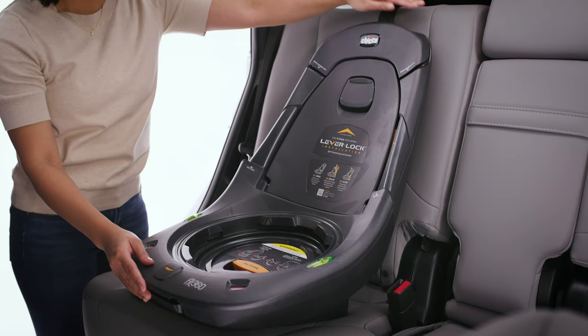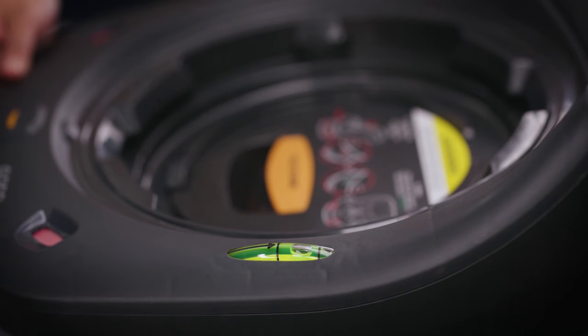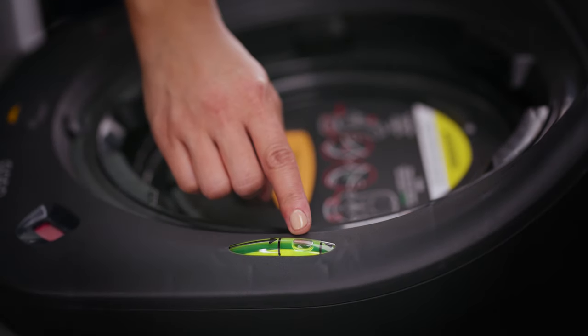Check that the headrest of the vehicle seat does not interfere with the headrest of the child restraint. Locate the bubble level indicator and ensure the bubble falls between the lines on the indicator.